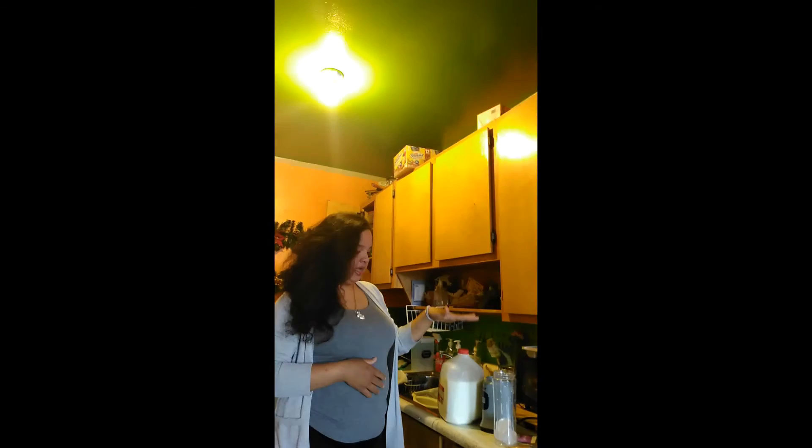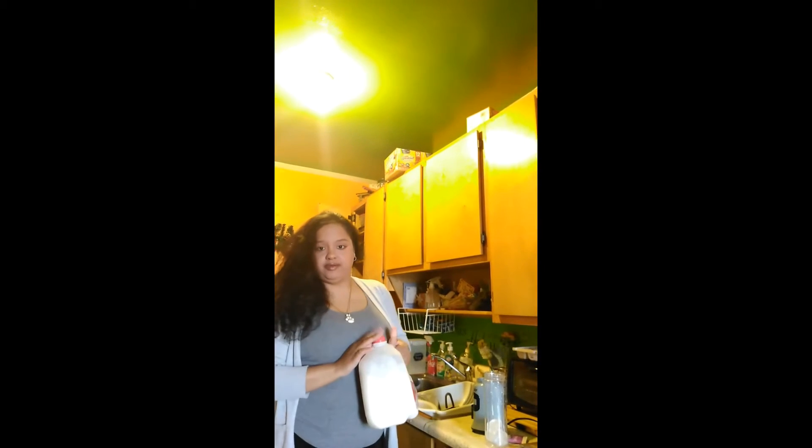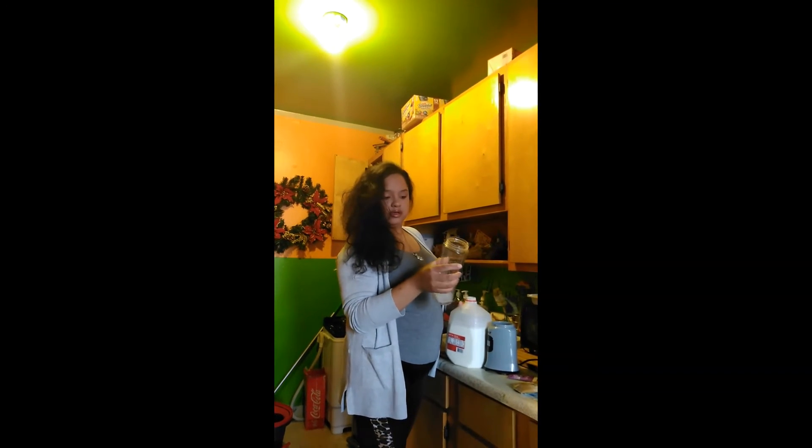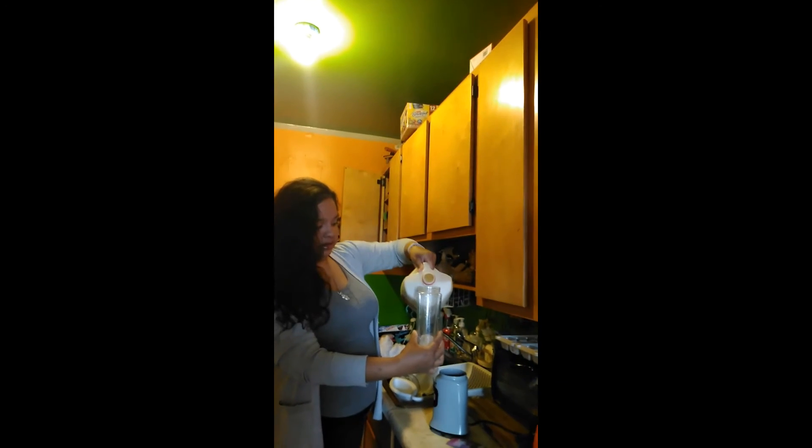You can make this shake with either water or you can make it with milk. Usually I use the 1% milk because I want to lose weight. If you want to gain weight because you've lost so much, you can use the regular milk. If you want to lose weight, use the 1% milk. I'll only fill it up to about halfway — this is a 20 ounce bottle, so I make it half.